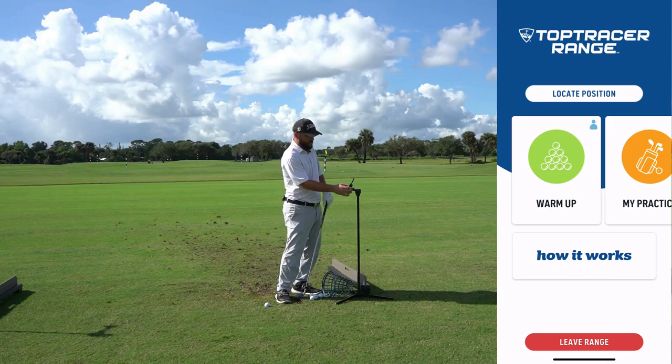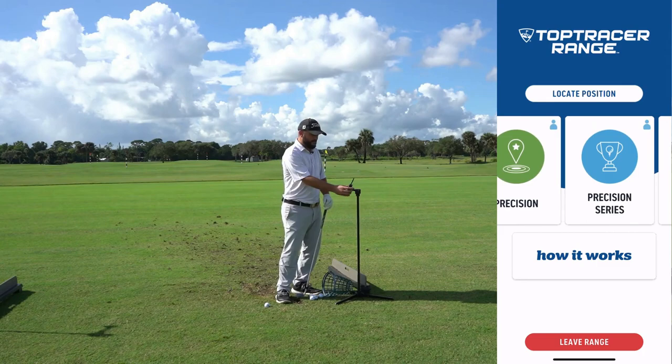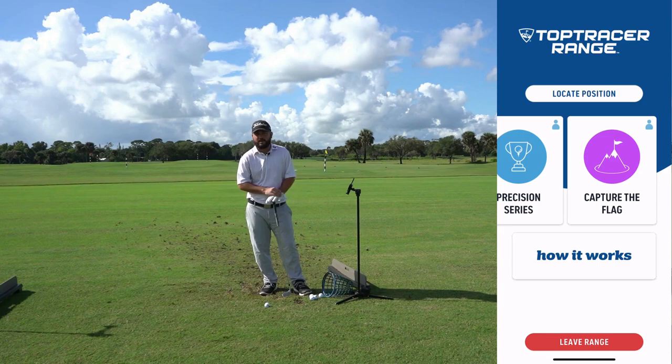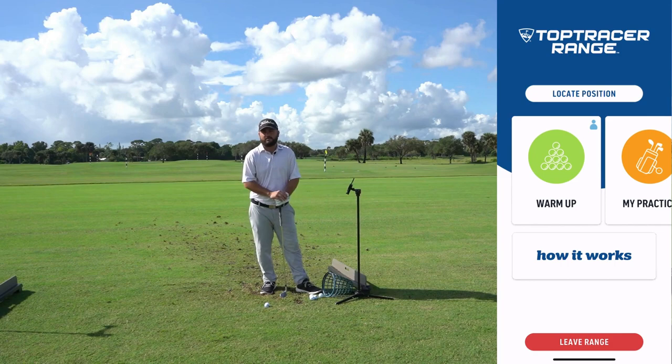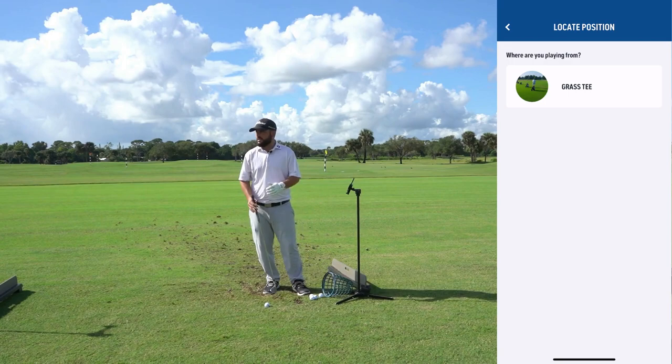There's a lot on the main screen. Swiping through, you've got warm up, my practice, swing capture, long drive, precision, and capture the flag. We are going to be doing some cool stuff out here like long drive competitions and closest to the pin, giving away some cool prizes. But most people that come out here are just going to want to do warm up or my practice.